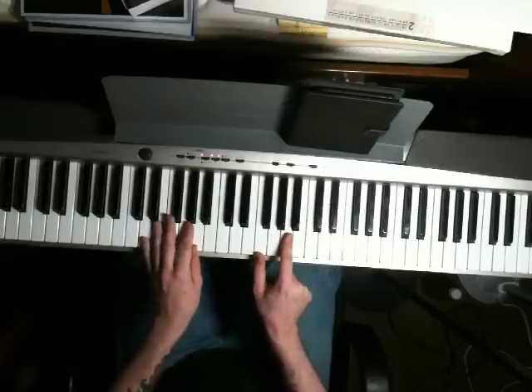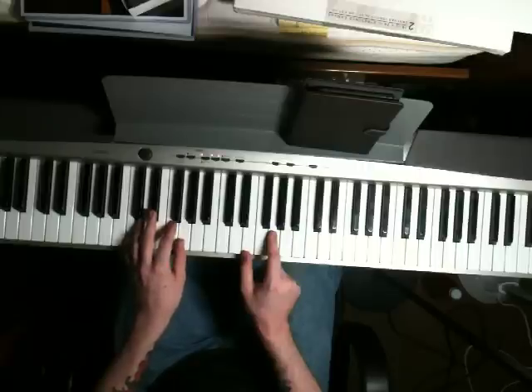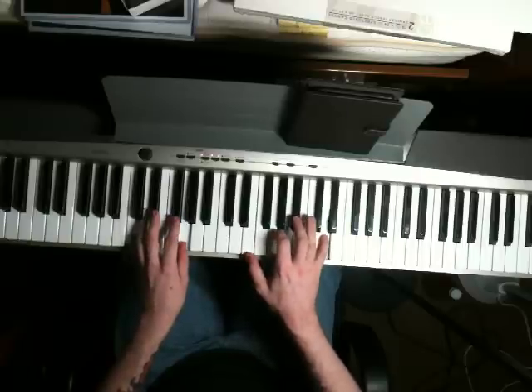Next chord, move all your fingers down one white key. Your left hand is going to play a C and a G. Right hand is going to play an E and a G, then bounce up to that D again.